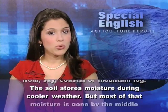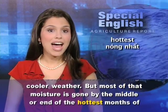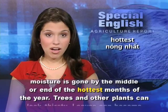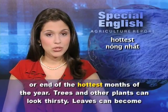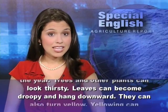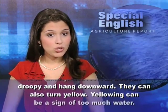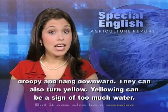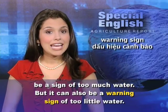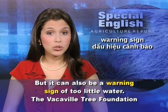The soil stores moisture during cooler weather, but most of that moisture is gone by the middle or end of the hottest months of the year. Trees and other plants can look thirsty. Leaves can become droopy and hang downward, and they can also turn yellow. Yellowing can be a sign of too much water, but it can also be a warning sign of too little water.